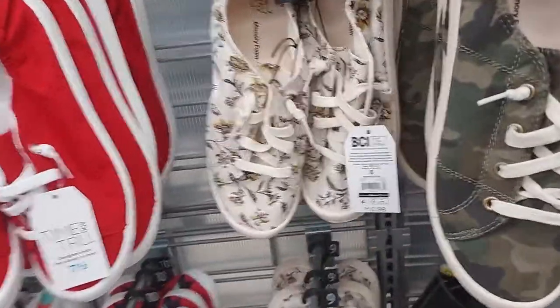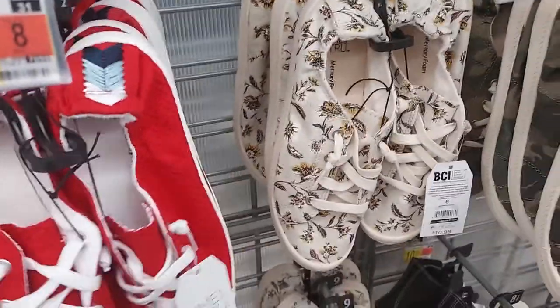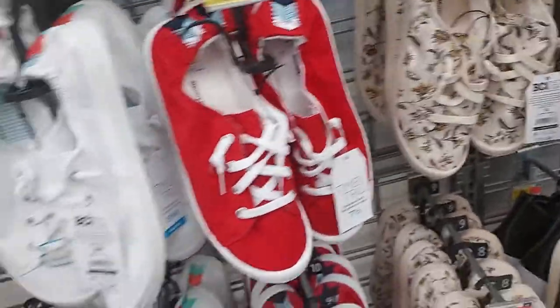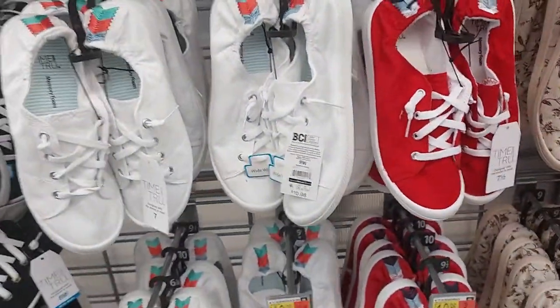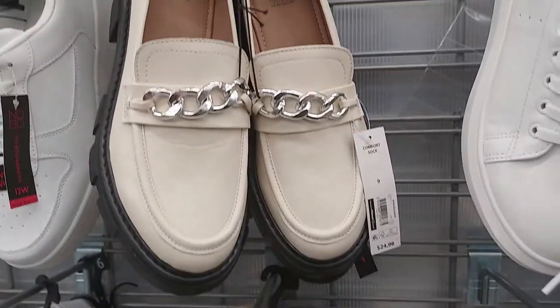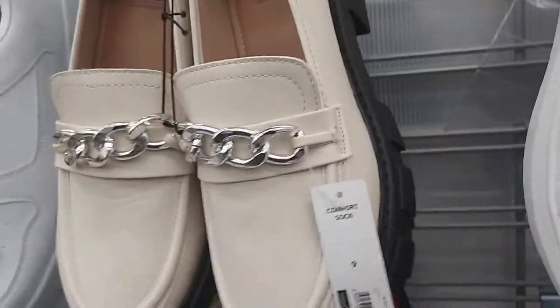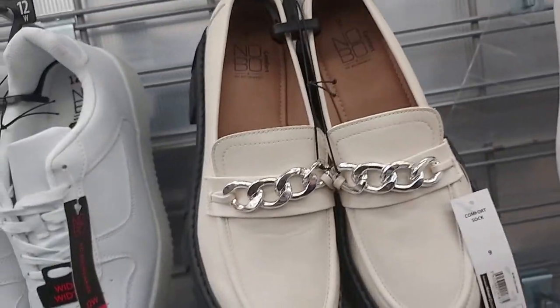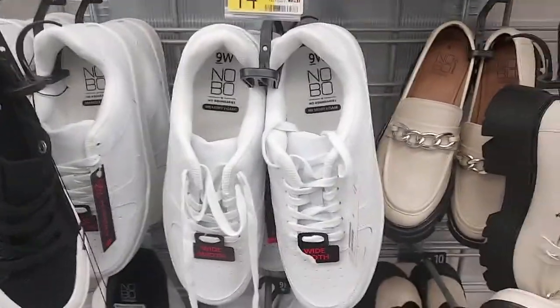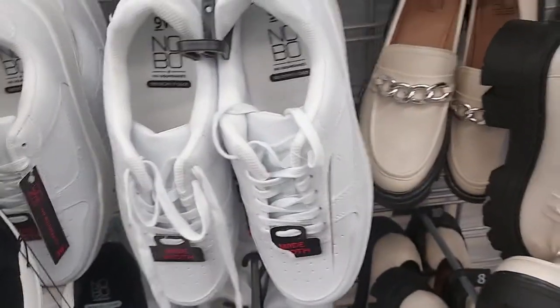Camouflage ones for $11, and then the flower Z1s. These have a scrunchback for $11, and they have it in white and in black. They're called Lopers and they have a little belt there for $25. Let's see - these are cute, $15. Standard Air Force One style.